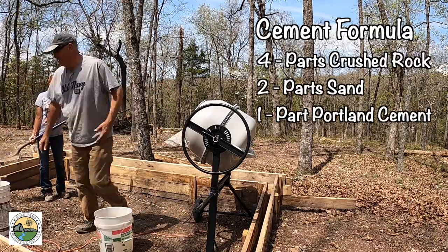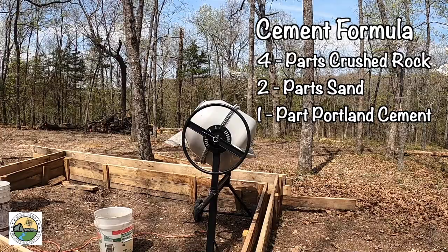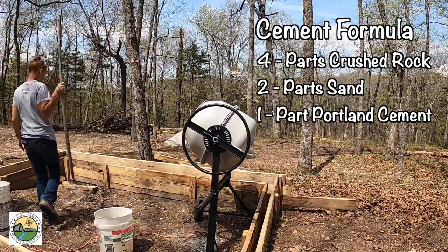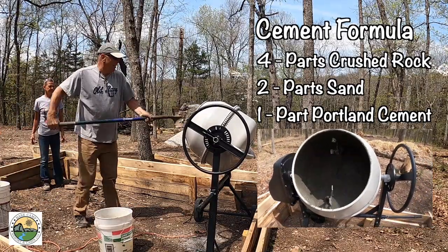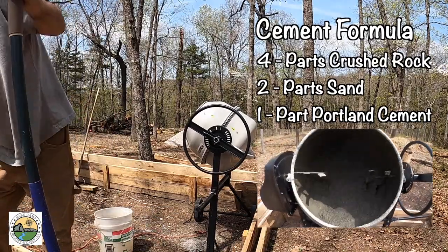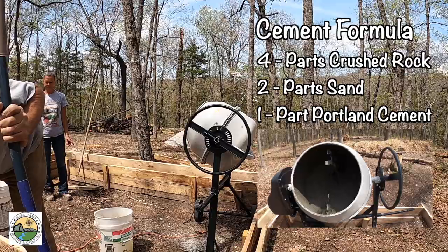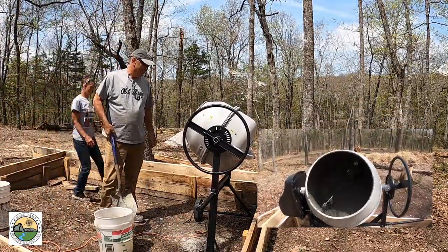We are using just a slightly different formula than the one on screen. Our crushed rock includes a lot of fine sand in it because it's a road base rock, so there's a lot of sand already in it. We're increasing the crushed rock to five parts and the sand to one part, and then one part of Portland cement, which gives us roughly the same mixture as the four-to-one formula.